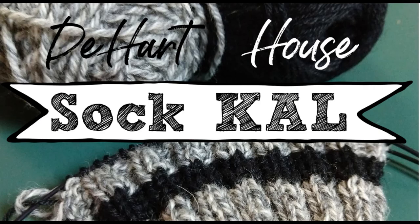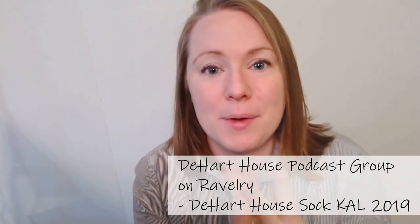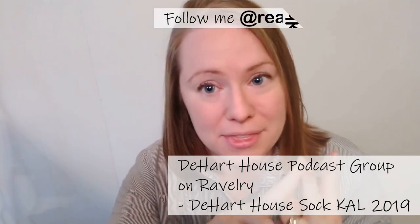Hello everyone! Are you ready for the first knit-along of 2019? The first knit-along I'm hosting this year is going to be a sock knit-along, and I'm going to host it here on YouTube, over on Instagram, and on Ravelry, so you can join in three different ways. I've already posted in the DeHeart House podcast group on Ravelry — if you haven't joined that group yet, go ahead and do that — and I've also made a post on Instagram about this knit-along.